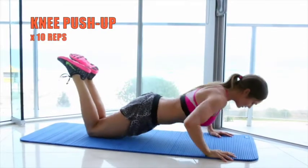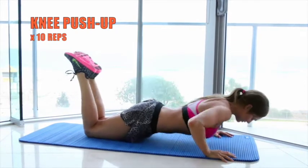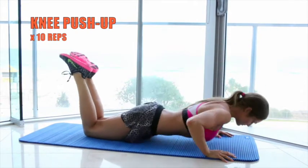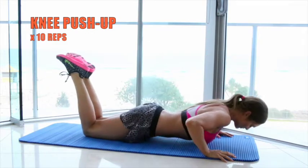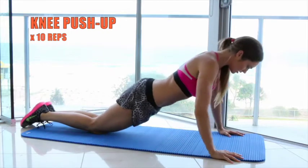The next exercise is a knee push-up. Focus on keeping your tummy tight and your head in line with your spine, so you're like a board when you're coming down to the mat and then pushing away from it. To make it easier, you can rest your chest on the mat in between each rep.